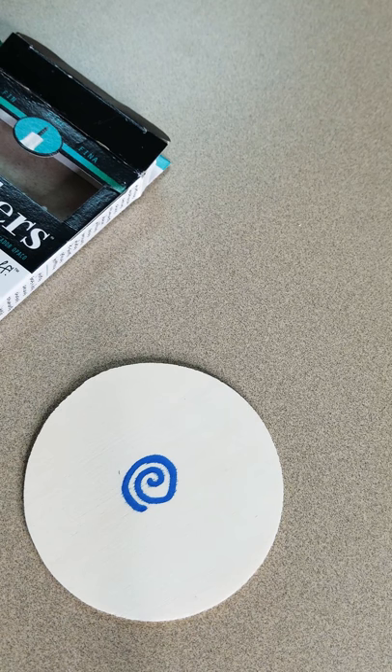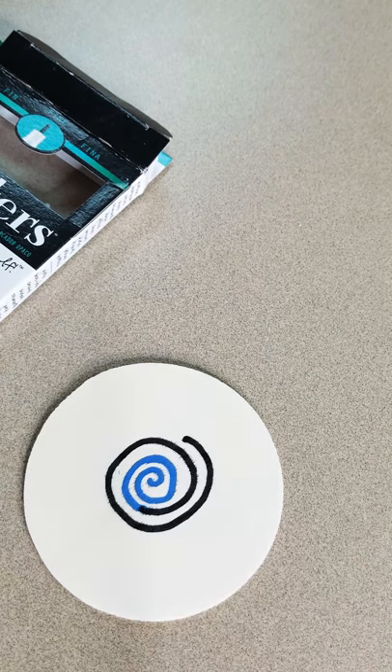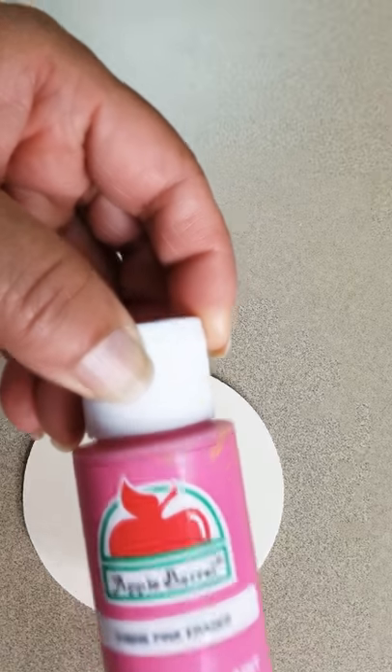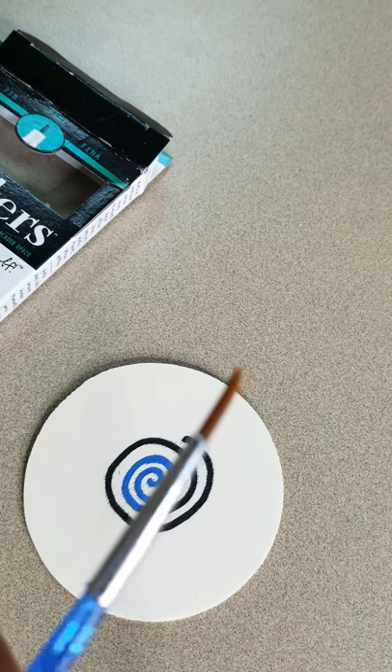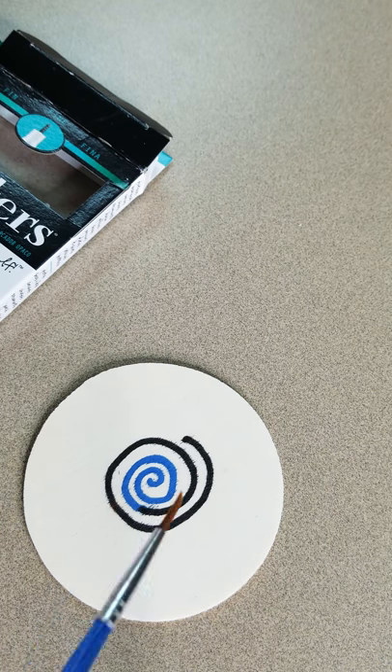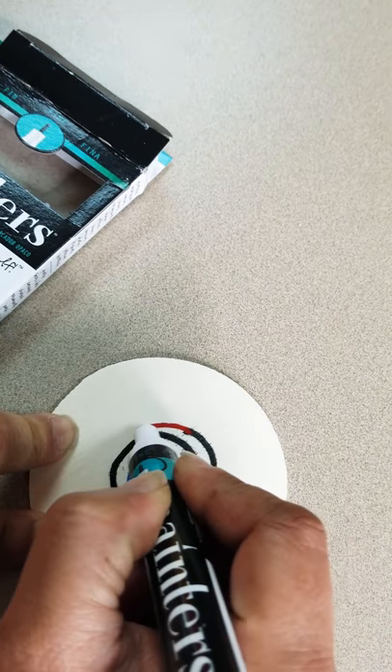I bought these at Walmart and I'm very happy with them because I can use them with a lot of different art projects. Sometimes when I need to write with paint, like for a particular project, I have to pour it out and then use a very pointy brush to go around. But still it's not as quick, fast, or convenient as using this. I find these at Walmart and I love them.